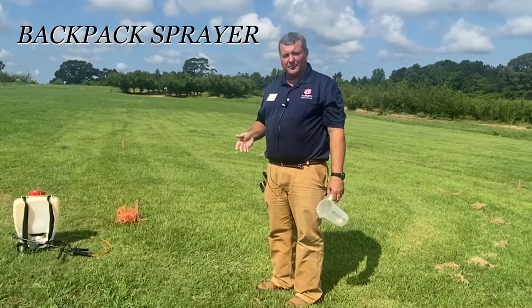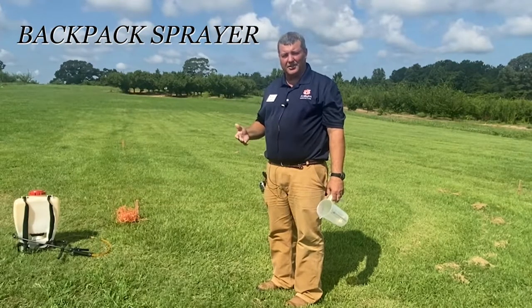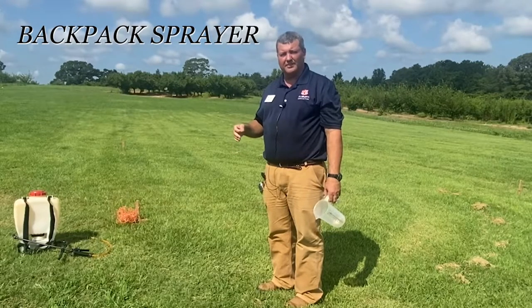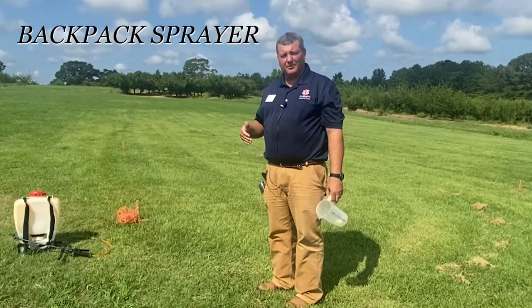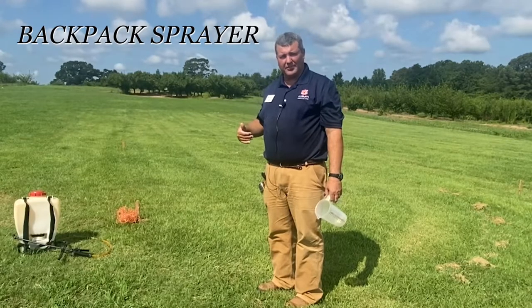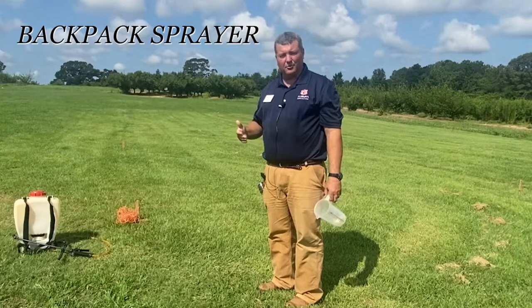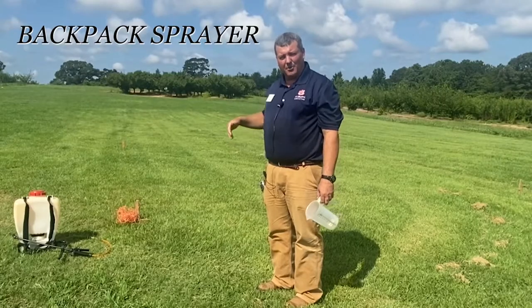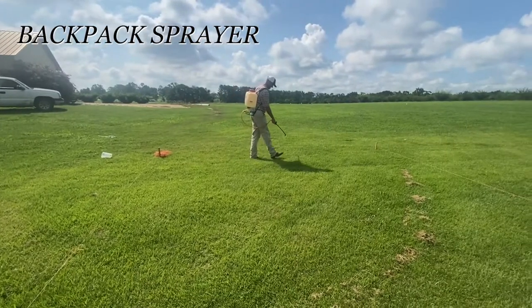There are several different methods for calibrating a backpack sprayer or a handgun sprayer. This method today is the 1/128 acre method. For this method, we measure off 340 square feet, and that can be done in different ways. In this example it's 18 and a half feet by 18 and a half feet. We have that marked off to spray that known area.